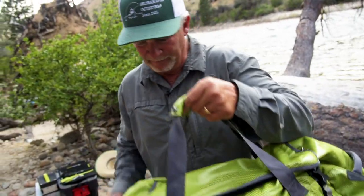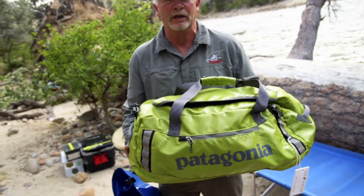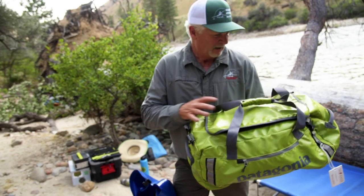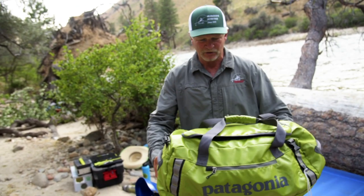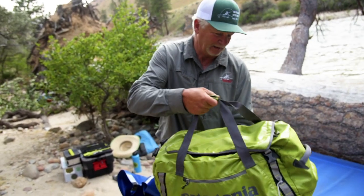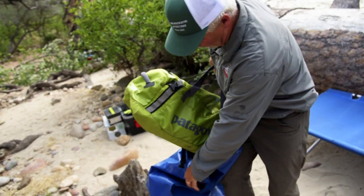This is a medium-sized duffel bag, which we like everybody to use to put your personal clothing in. This is where all of your clothing goes. It's about 24 inches long, maybe 14 inches in diameter, and this is a bag that will fit comfortably inside of this whitewater bag that we will provide for you.